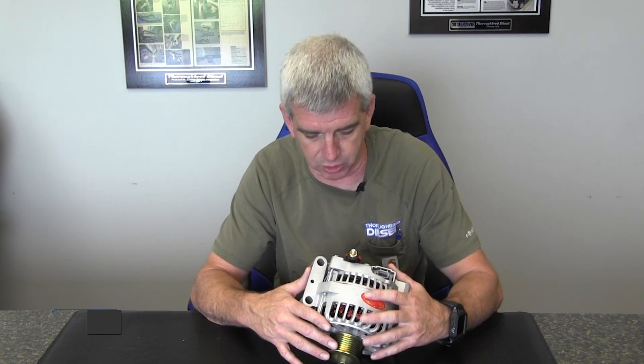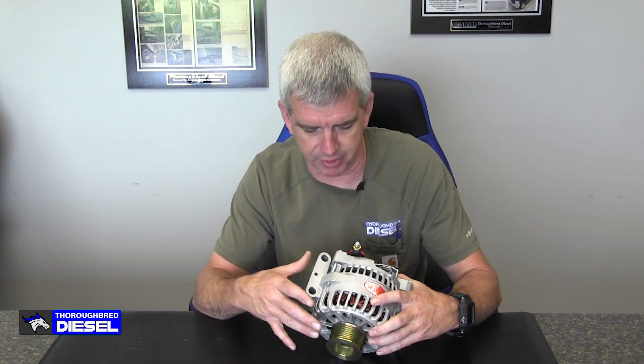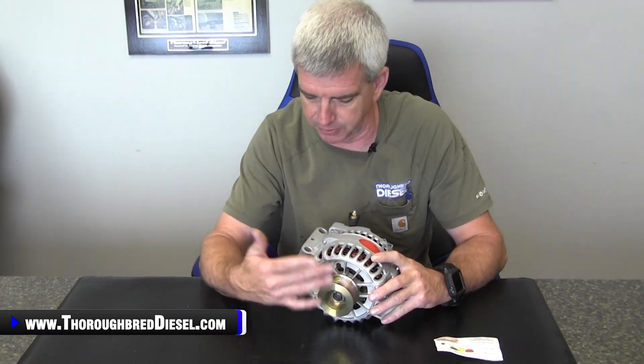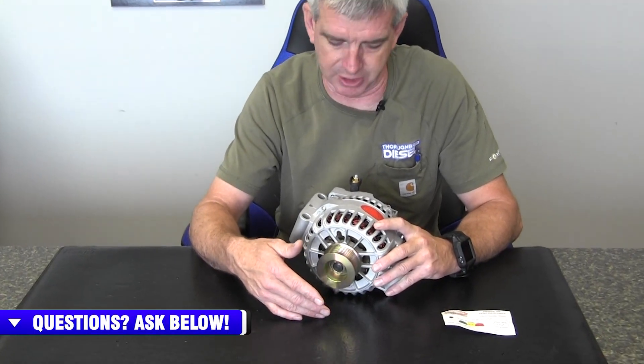Powermaster saw the need for that in these trucks, and this is their offering for the 6.0 Power Strokes. This is the 6G style alternator. You have OEM style pulleys on these that are set up for the correct serpentine belt that are on the truck.